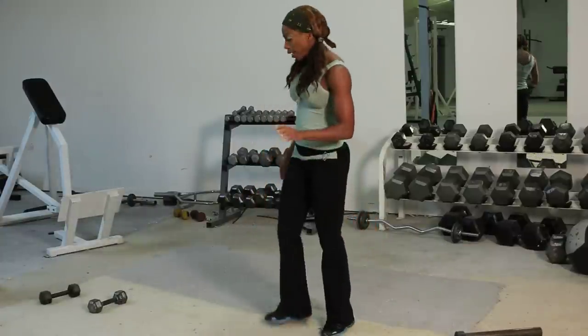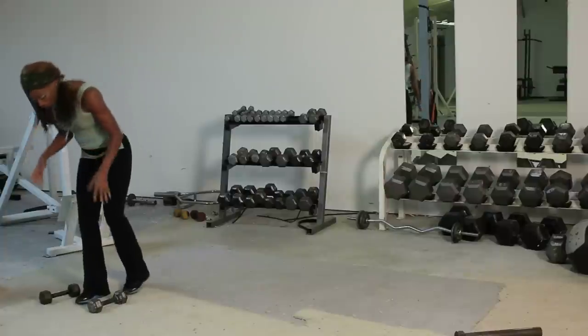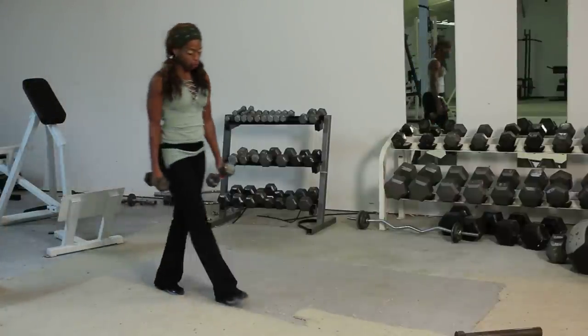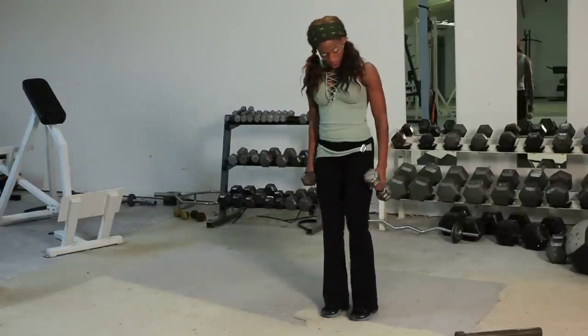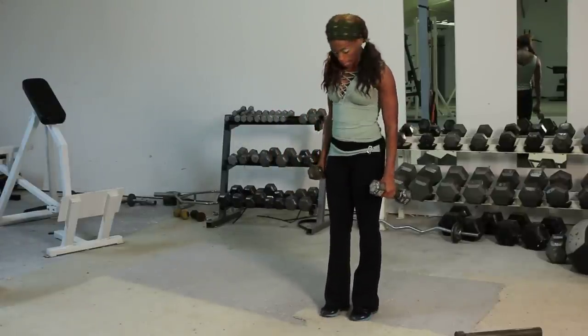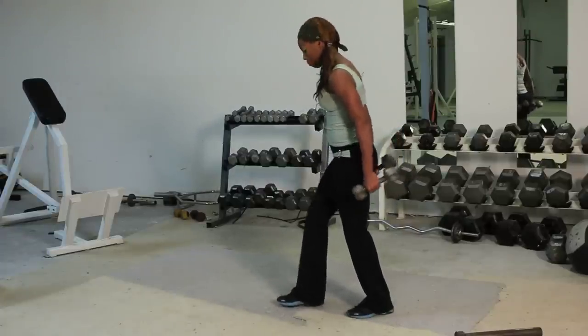I like hammer curls with dumbbells because dumbbells always ensure that both sides are working evenly. Hammer curls are a good way to tie all those muscles into your biceps — working all the bicep muscles in together.